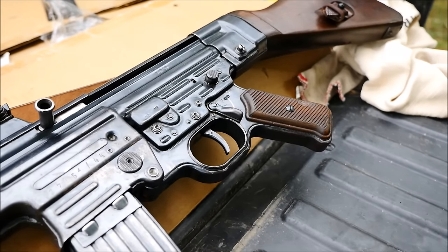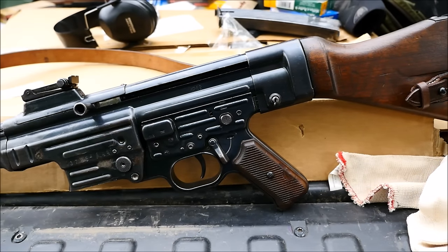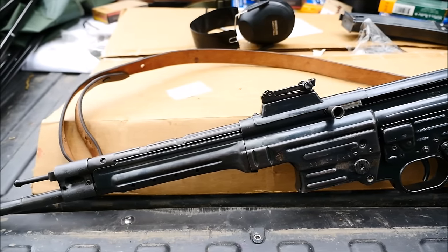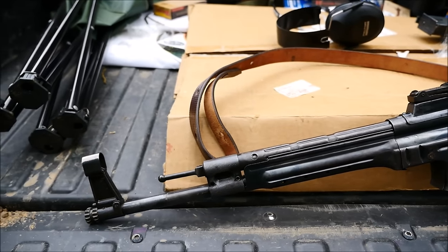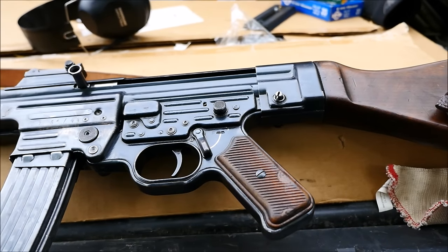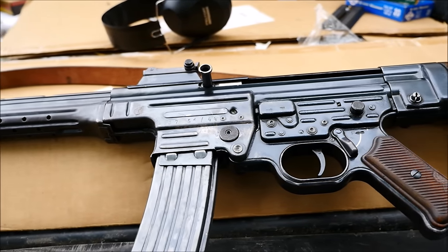Originally designated as MPs or machine pistols due to firing a shortened version of 8mm Mauser, in 1944 a letter from the Fuhrer's office declared that the name Sturmgewehr was more appropriate. Thus, you see these rifles stamped MP43, MP44, and STG44.